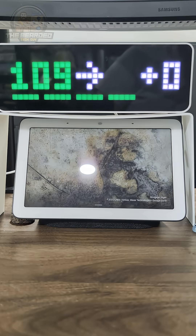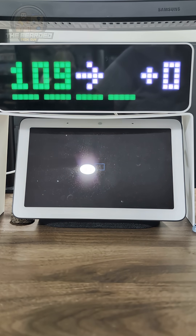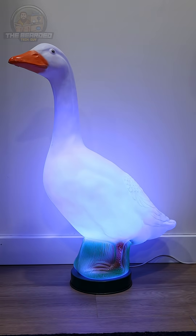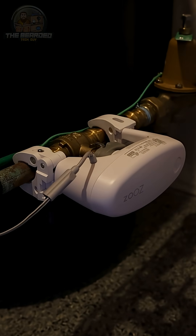For example, you can trigger an audible notification from your smart home voice assistant if your automation thinks the water flow over a certain amount of time is possibly a leak. You can trigger a smart home alarm, change the color of your smart lights to grab your attention, or just turn off your water if you have a smart water valve.